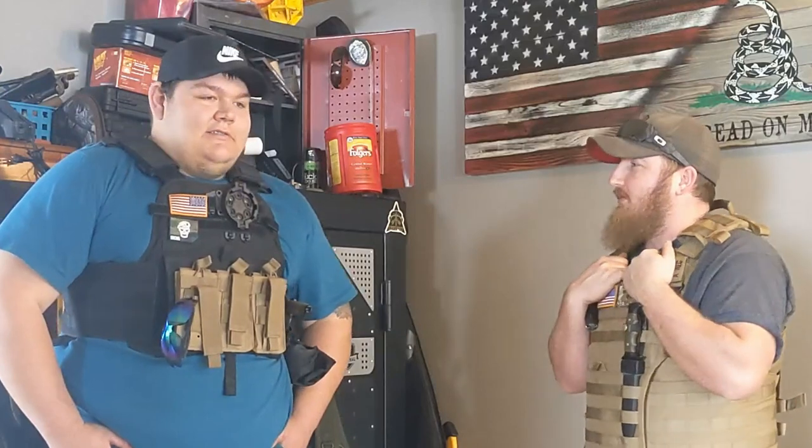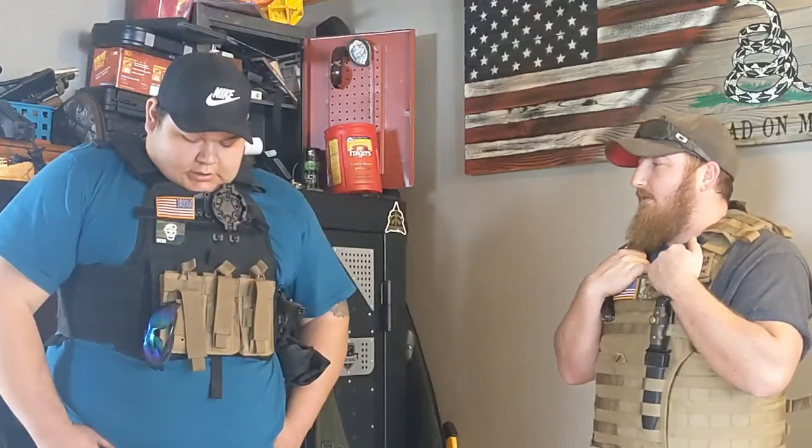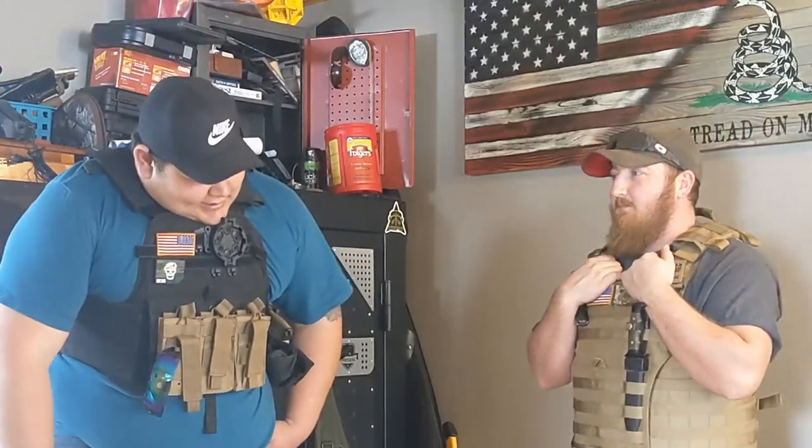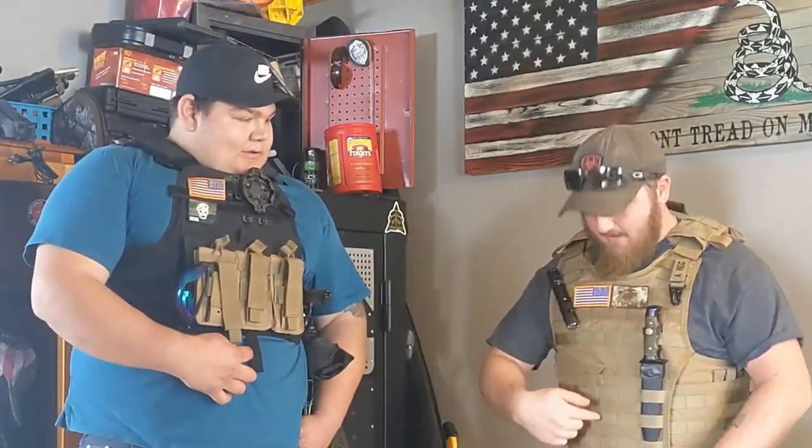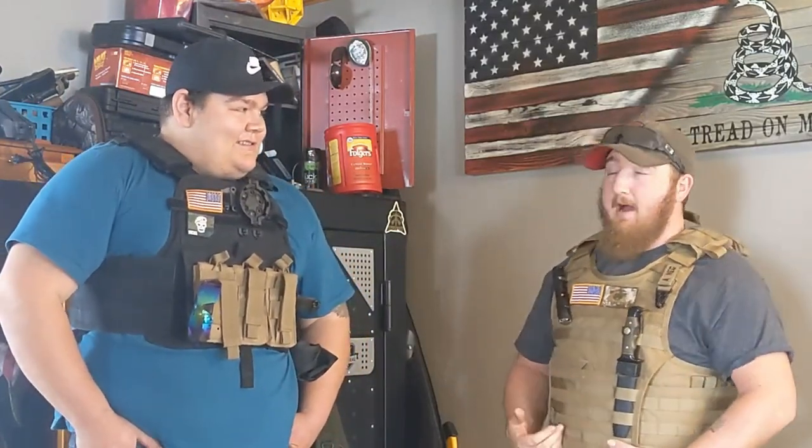Most plate carriers weigh anywhere from 40 pounds up to 100 pounds — the 100-pounders are heavy duty, usually for guys carrying a 50-caliber. Those guys are usually your size but about four percent body fat because all they do is carry around a 50-cal with about a thousand rounds of ammo. It's also really good for back support — it squeezes you together and keeps your posture where it needs to be. You can't really slouch because it just jabs you.